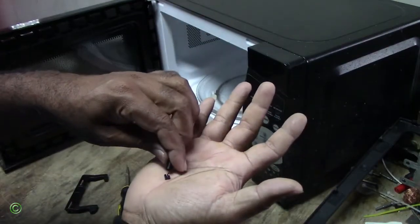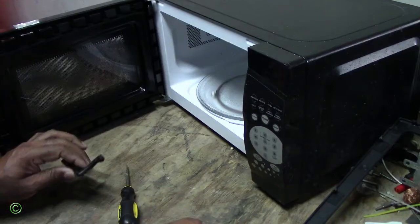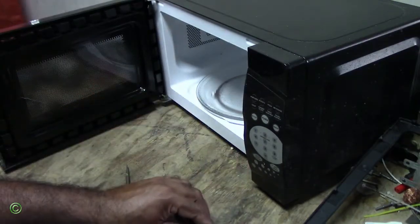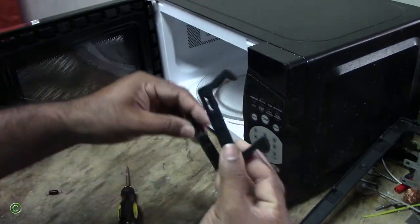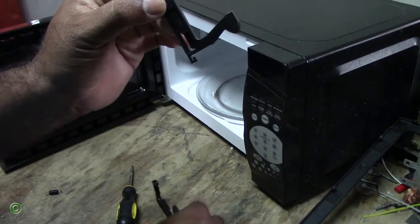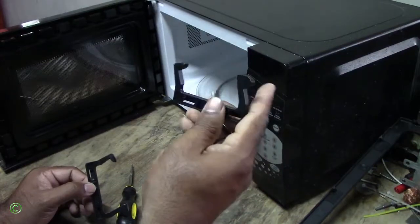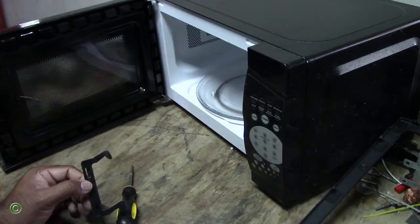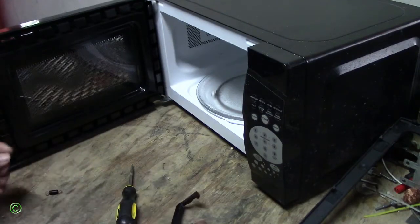This is the replacement one. As you can see, it has the spring on it, and this is the damaged one — you can compare the two.